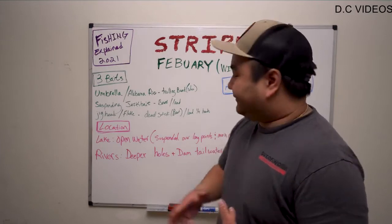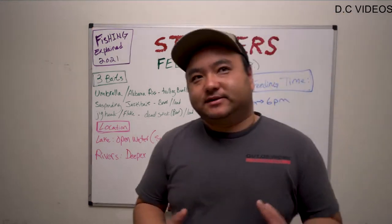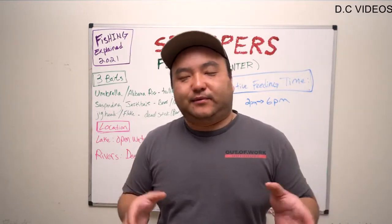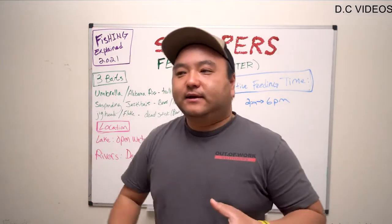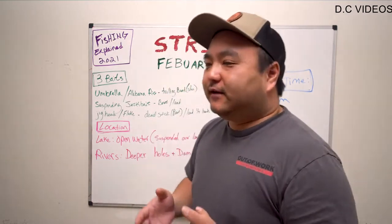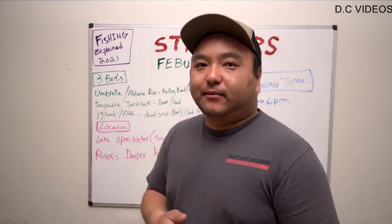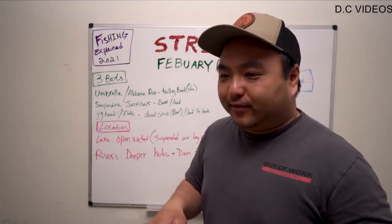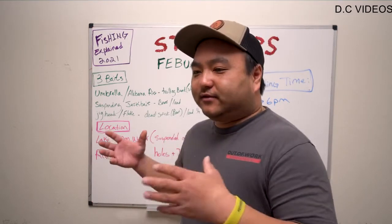Let's talk about feeding times. I have 2 to 6 written here. My reason for 2 to 6 is because the sun rises and warms things up. The fish finally get enough metabolism going to the point where they want to chase bait. In the wintertime, a lot of the bait is offshore and a lot of the fish are offshore. But the fish have to corner the bait somehow — they will push the bait shallow. Regardless of where the moon phases are, fish have to eat every day, or at least they're going to try to feed every day.